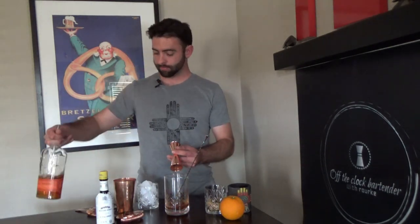Next, add two ounces of your favorite bourbon. Unless you're made of money, you don't need to spend a lot.